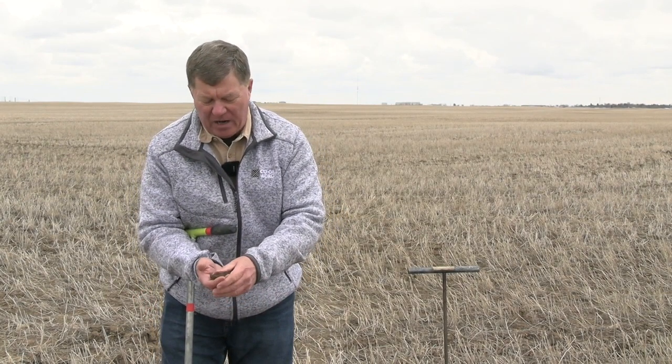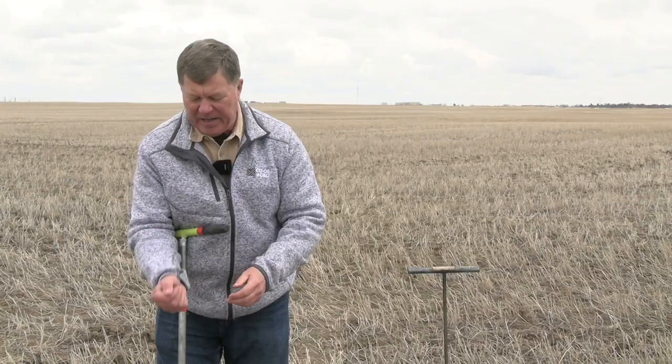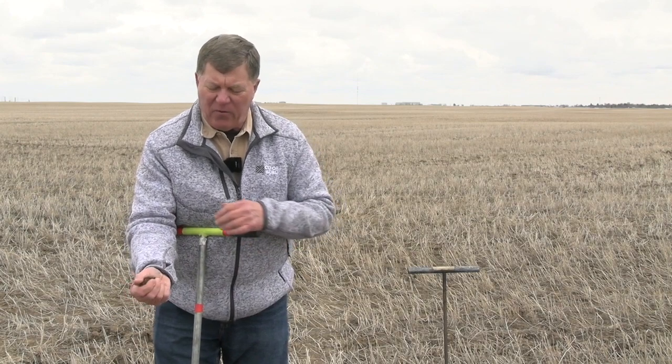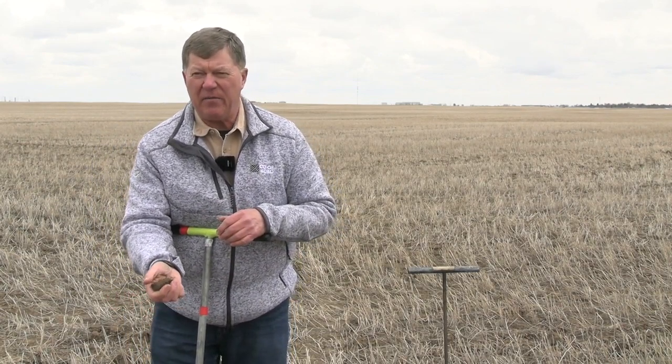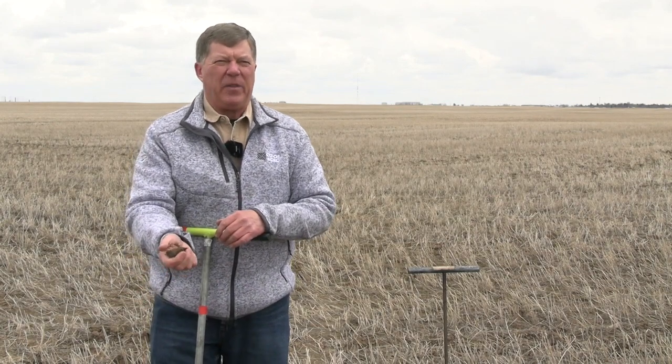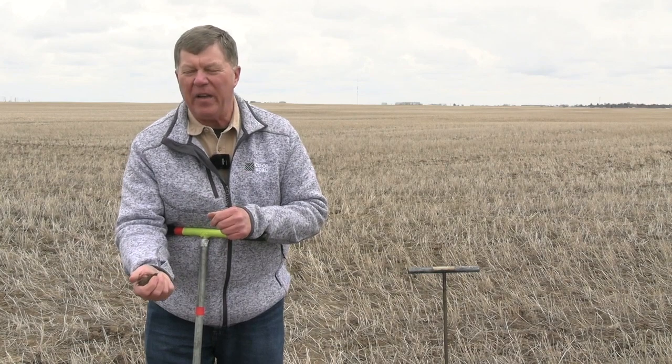What I'm looking for is: does it form a ball? Absolutely it does — it forms a good, firm ball. How firm is it? I can press on it and it still stays together. By the fact that it's formed a ball like this, that's at 50% of field capacity. With this loam at this level, I know we already have probably an inch of available plant water.